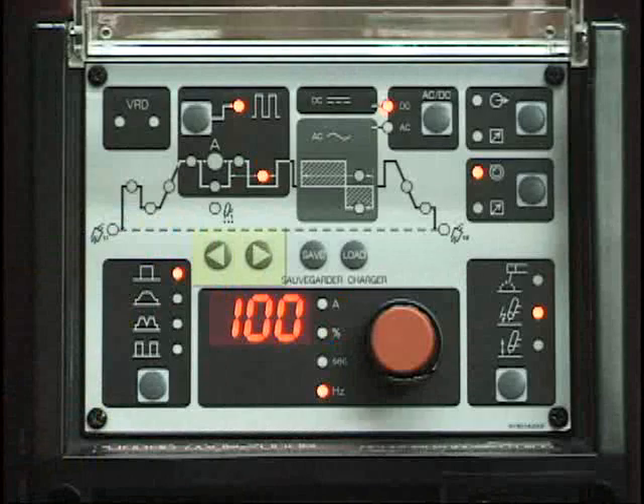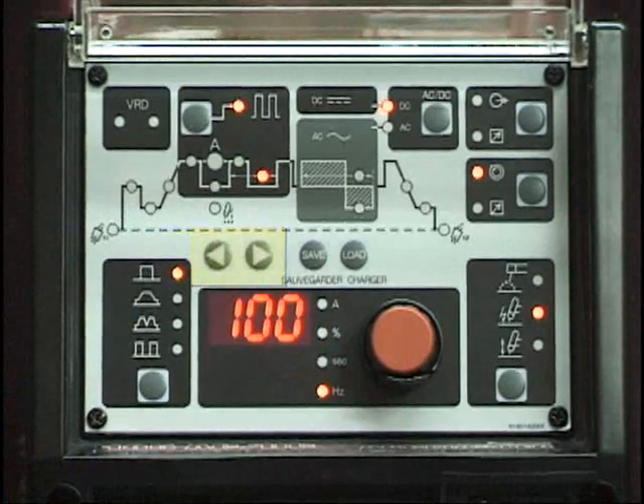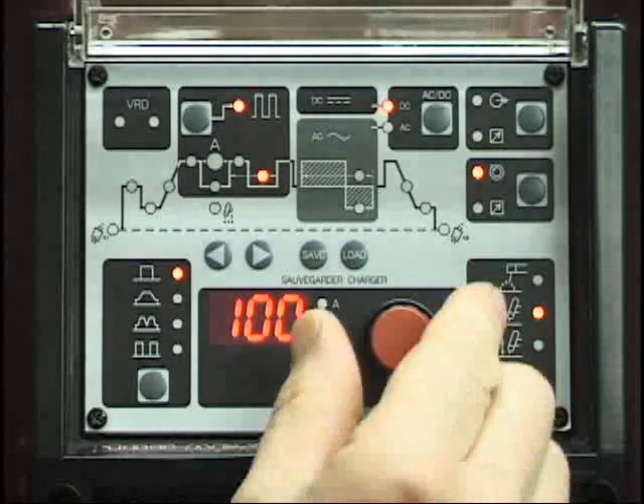These parameters are accessed with the scroll buttons as indicated on the weld sequence graph, and individually adjusted by rotating the control knob.